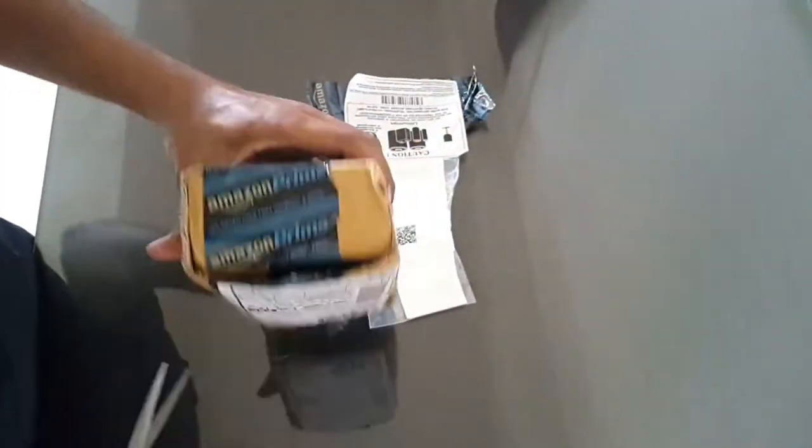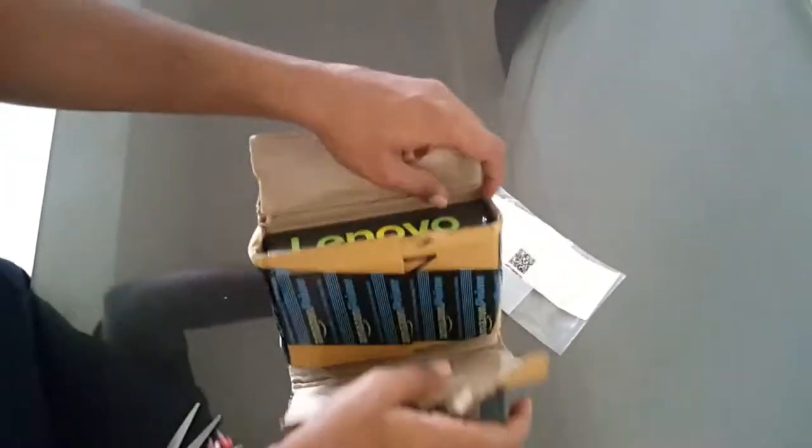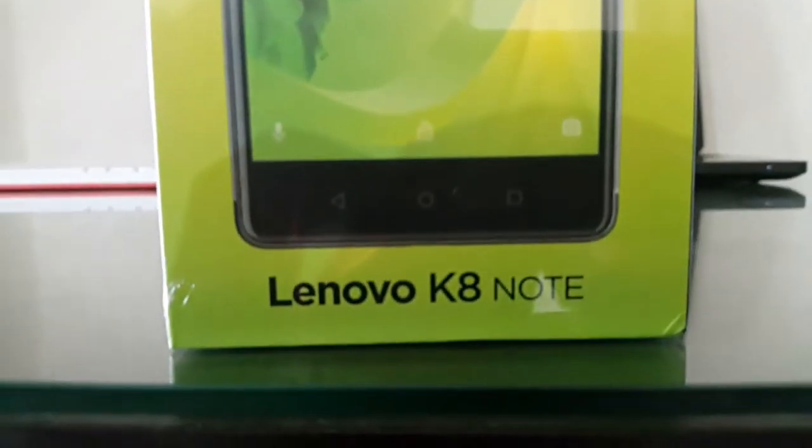Friends, how are you? Hope you are doing well. In this video, I'll be taking you through the unboxing and review of the Lenovo K8 Note. So without waiting any further, let's begin.